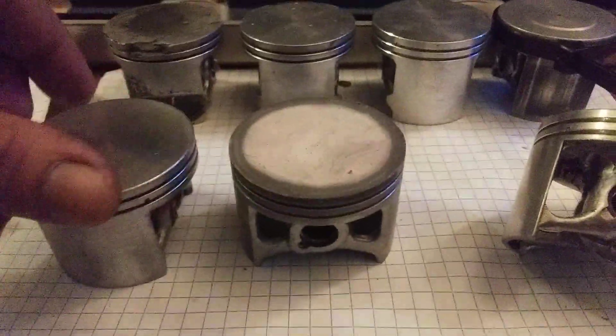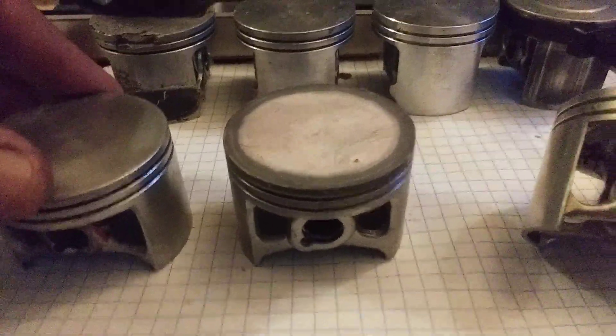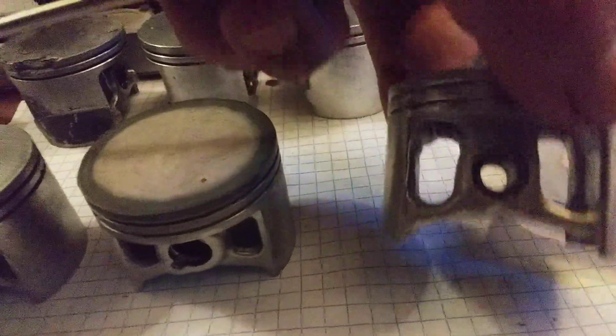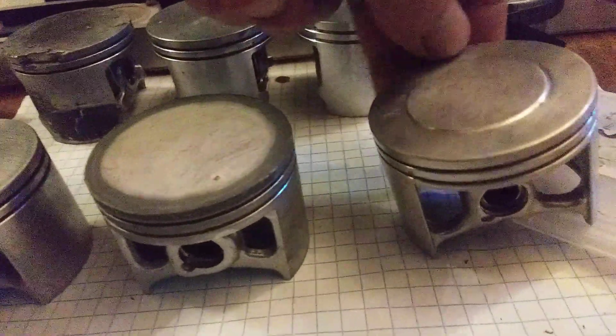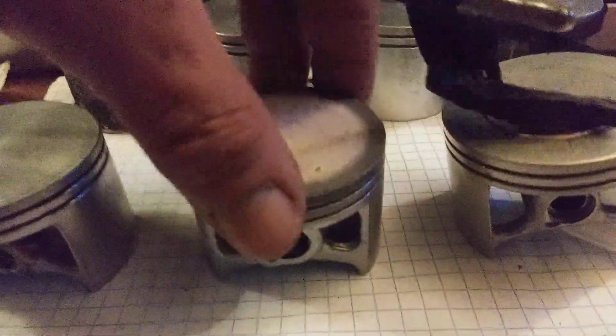I wanted to talk about piston porting a little bit more and show a few things. I also wanted to show the piston that should have gone into my last build but did not due to a quality control miss by Highway, which I'll show shortly.